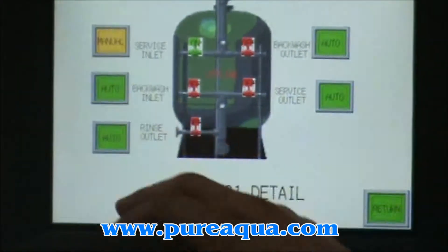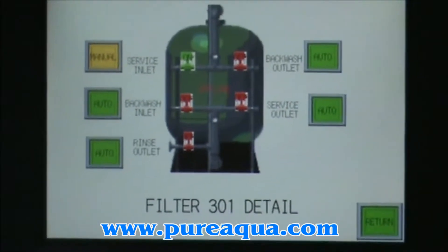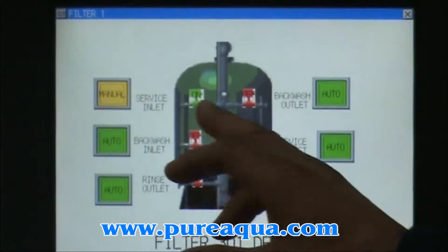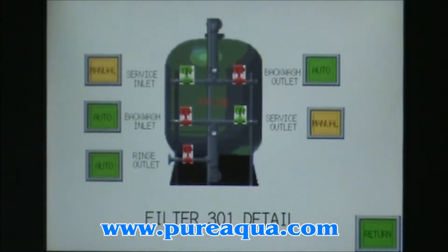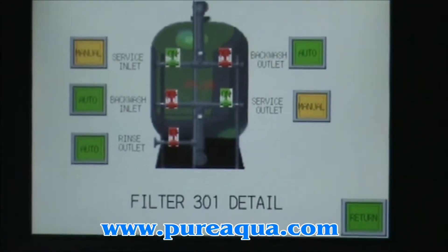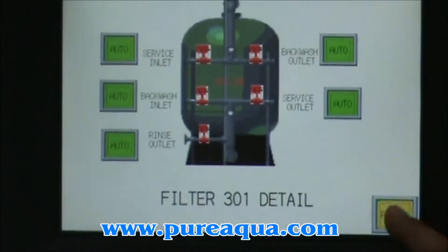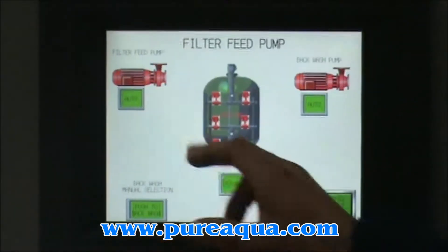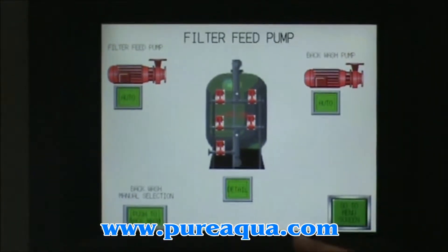For example, if you hit service and the system is offline and not working, you can manually enable all the valves to do manual rinsing, manual backwash, or manual service if you want to trace it. If you place it in auto mode, the filter will come online and it will show the functionality of each valve.